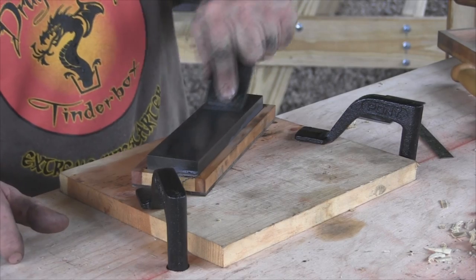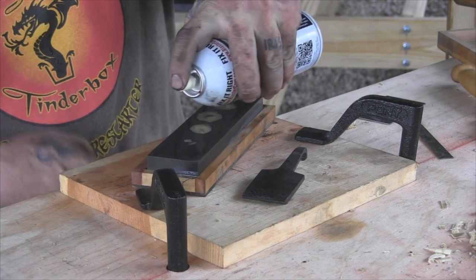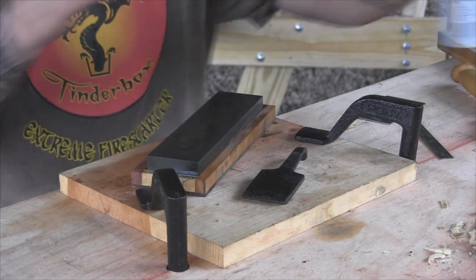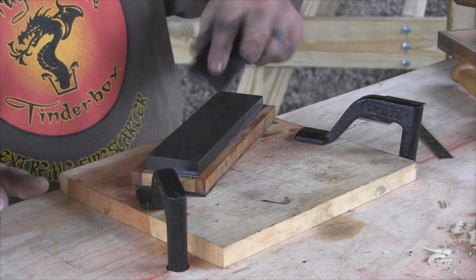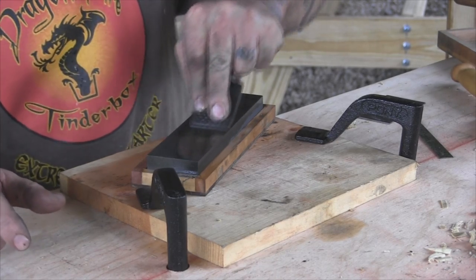This will give you a pretty good indication of how flat your blade is too. Yes, I'm using PB Blaster on this stone — I'm sure people are going to have something to say about that, but that's what I've got.